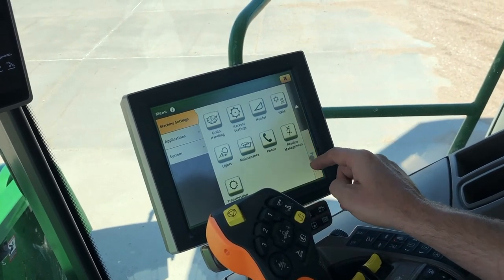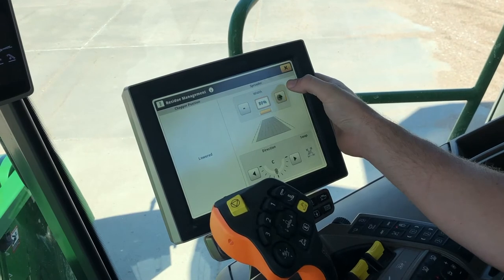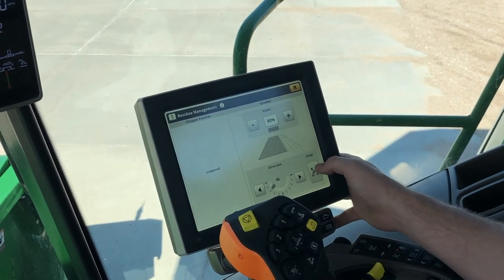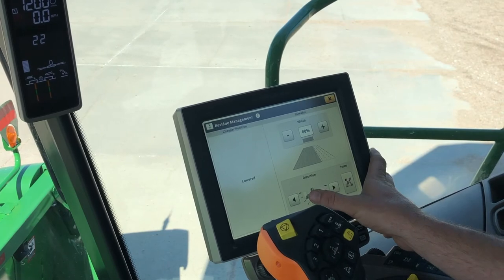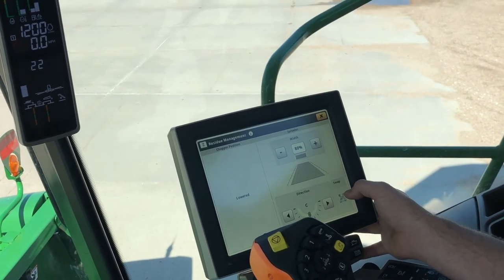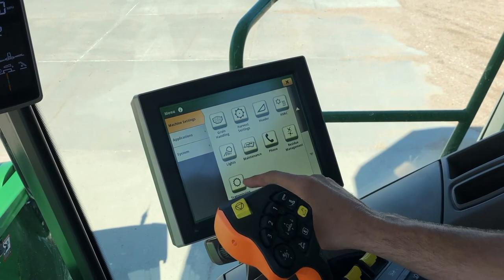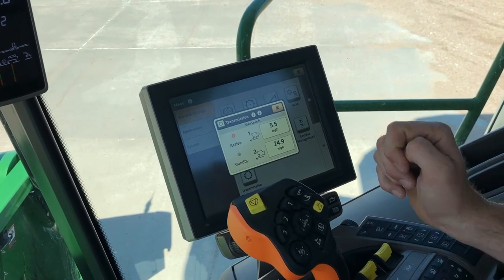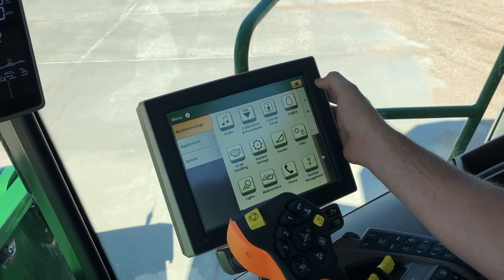Under residue management, this is where we're going to adjust our spreader width — it adjusts the speed of our power cast tail boards — and we can also adjust the direction of the throw. We can swap that to compensate for some wind, and some of the newer machines will automatically swap as you turn around. This is a model year 19 so we won't have that function, but you can also set up one of the buttons on the hydro handle to swap the throw on the spreader. Under transmission, this is where you can set your max speeds in any given range — so if you want your harvest speed to be 5.5, you can come in here and adjust that.